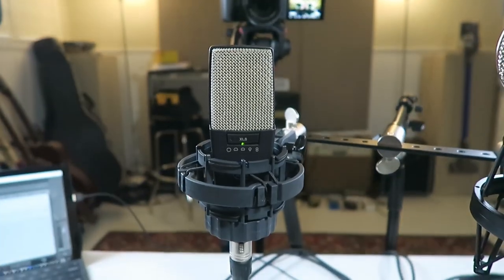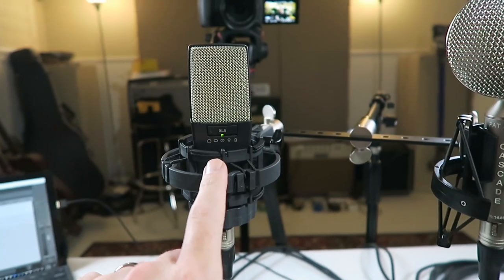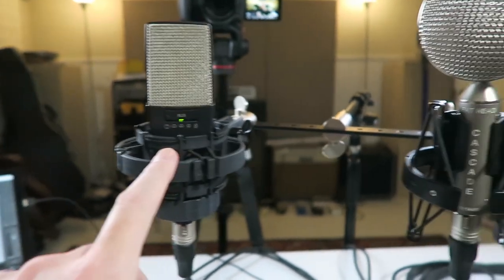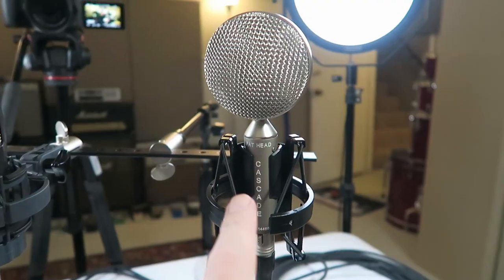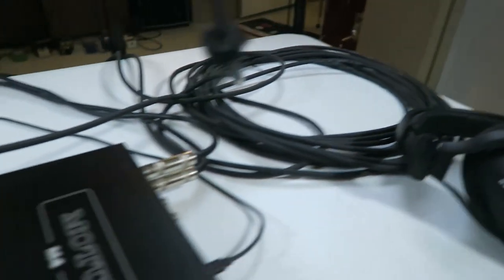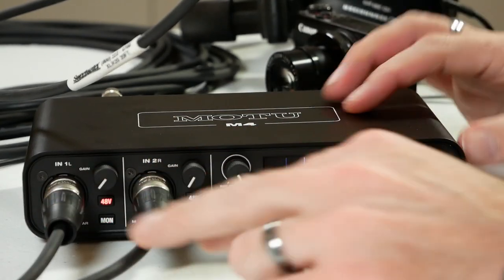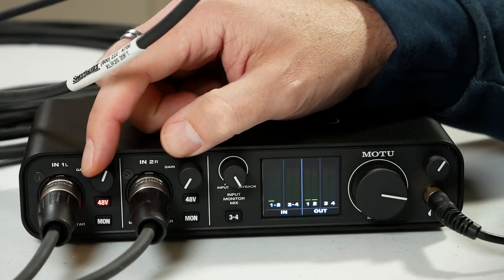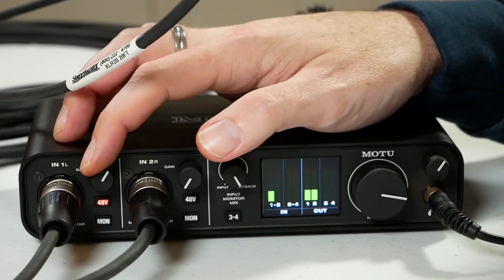I've set up a couple of microphones here. First, I have a condenser microphone — this is an AKG C414 — and as most of you probably know, condenser microphones do require phantom power in order to operate. Then I've got a Cascade Fathead, and this is a passive ribbon mic, meaning it does not require any sort of phantom power to function. Both are plugged in via XLR into inputs one and two of a MOTU M4 interface. Right now, I have phantom power turned on on channel one, where the condenser microphone is plugged in. Turning up the volume and speaking into it — yeah, that's picking up signal, sounds fine.